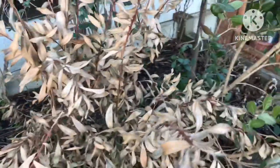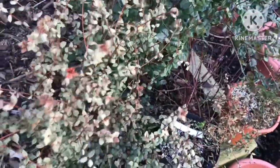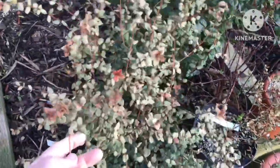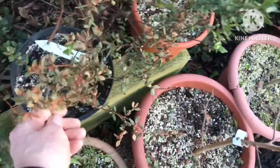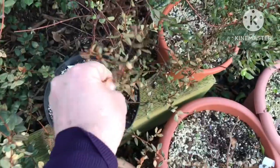Carrying on the theme, this is another Ugni molinae 'Kapow' - all of this top growth is dead. The one next to it, which is a regular Chilean Guava Ugni molinae, also has all of its top growth dead.